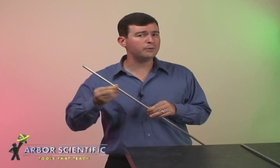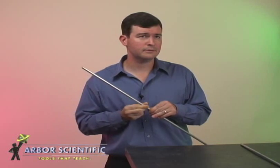Ask your students why you can hold the rod in the middle and still hear the sound. Use this demo as a review to see what your students have learned about nodes and antinodes.